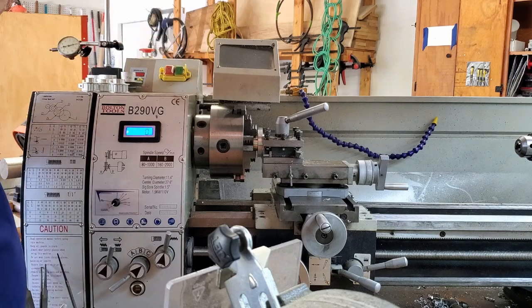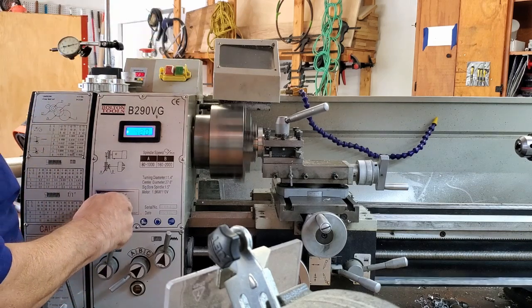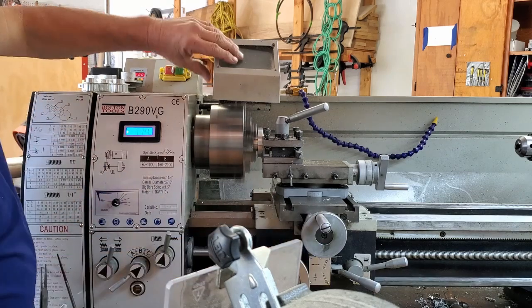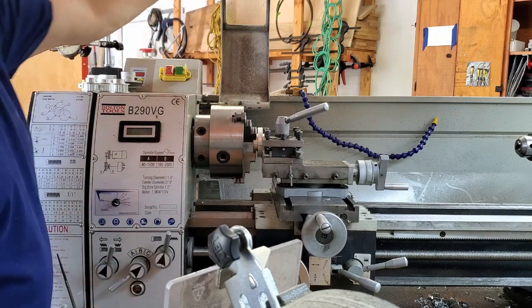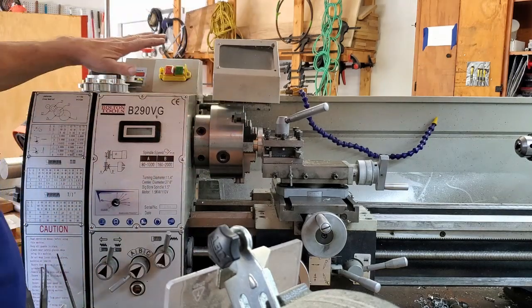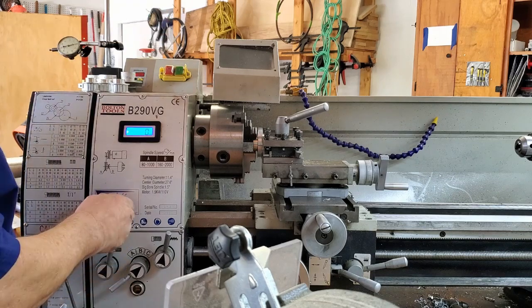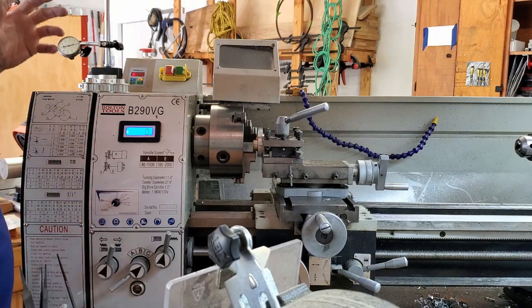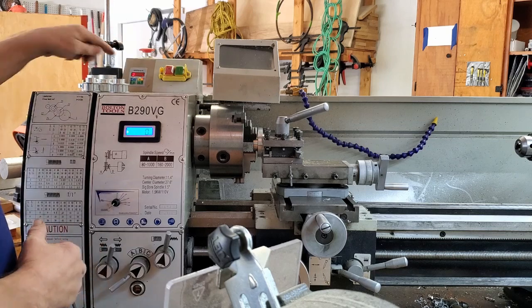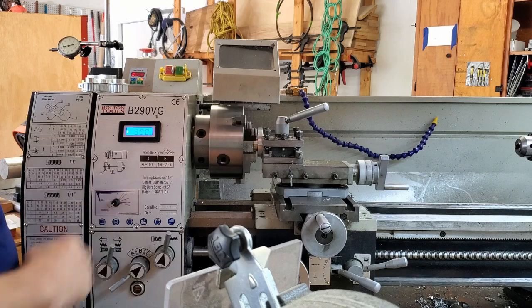This is what happens: turn the lathe on, wait for it to set, make your cut, stop your cut — that's fine. Now you're ready to cut again, put this down, everything shuts off. Got to start this up, move this over to the stop position.